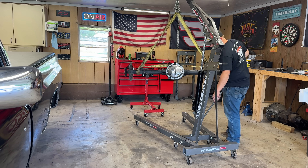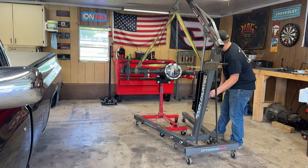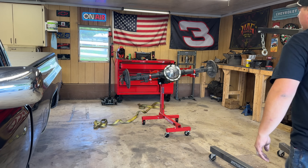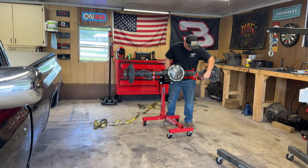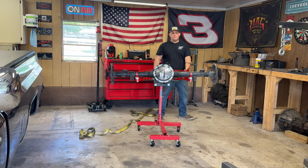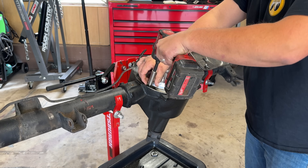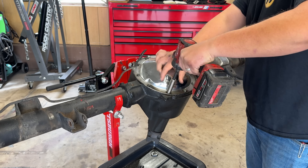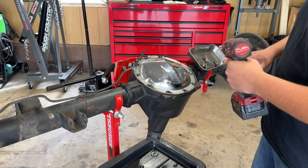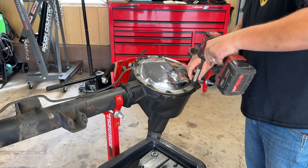We're touching the ceiling — that'll be good. I'm going to drop it down a little bit and get it nestled into place, make sure I get it nice and centered. That's pretty cool, this was definitely worth it. It's going to be nice to work on it at working level. The first thing we'll do is pull the diff cover, drain all the fluid out, and start disassembling the axle. While it's out, I'm going to sand it down, refresh it, and get it ready for some paint.